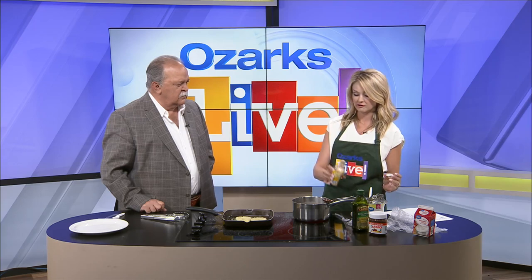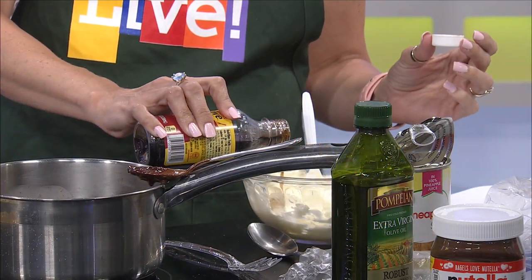I took a package of cream cheese and warmed it up to room temperature. This is important because you want to be able to work with it and not have a block of cold cream cheese. Leave it out at room temperature, or if you're in a hurry, stick it in the microwave — but it will kind of pop and make a mess. I'm going to put in about a teaspoon of vanilla into my cream cheese.